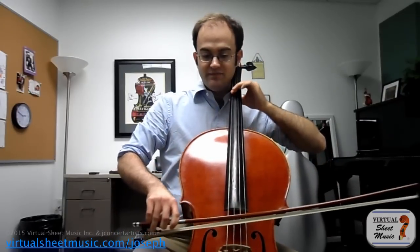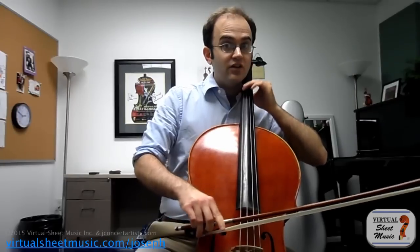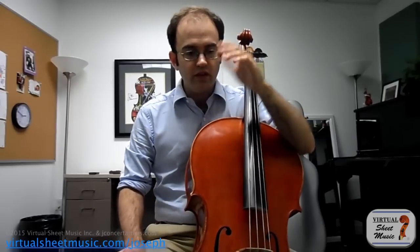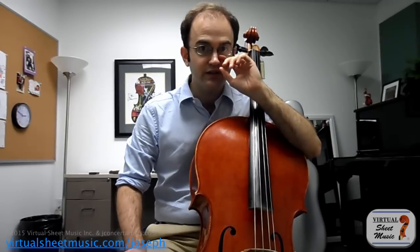If I don't do that, the sound to me sounds kind of shallow. But this way I can really get all of those overtones and everything to ring. So that's definitely one part to playing on the C string.